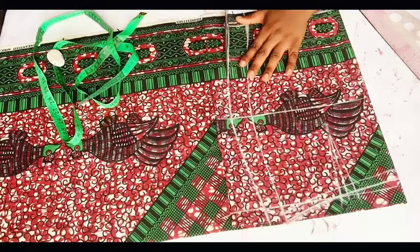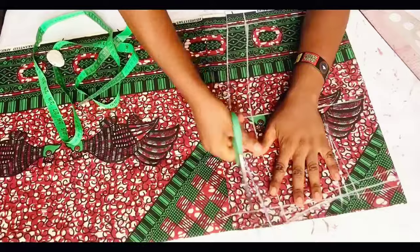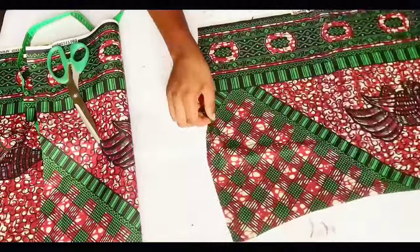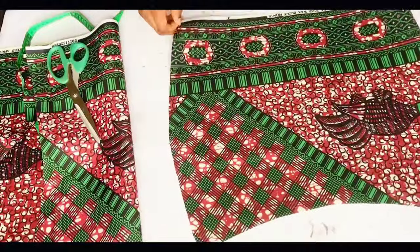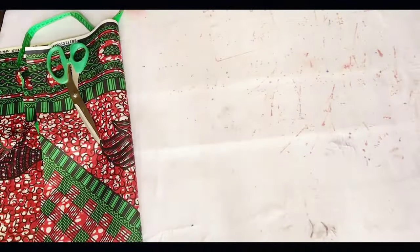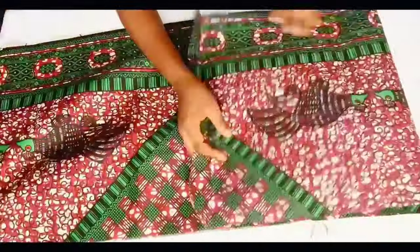When I'm done, this is what I have, and I'll go ahead and cut the front part out. When I'm done cutting, you can see this is very easy to make — the waist all aligns together. I'll go ahead and fold my fabric to cut out the back parts.